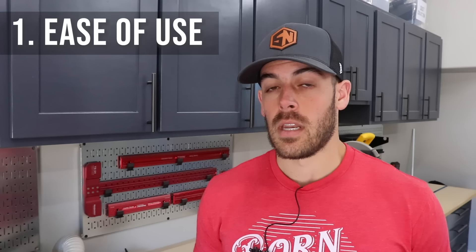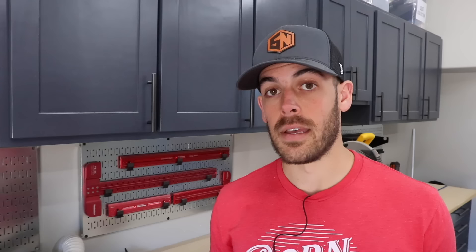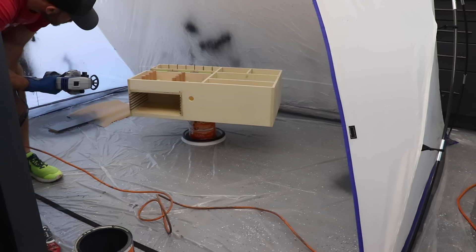The first thing I like is how easy it is to use. Before buying a paint sprayer, I was a little intimidated by the thought of loading, unloading, cleaning, and maintaining it. But this one is very easy. Getting started takes about two minutes: pour paint into the container, bleed the container of air, flip the sprayer over, prime the pump, and then paint.